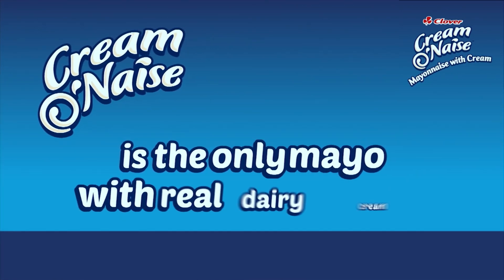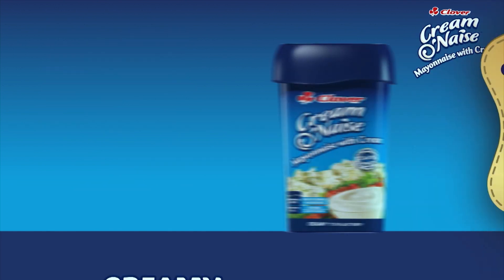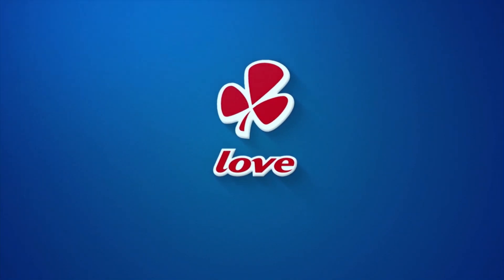Cremonese is the only mayonnaise with clover cream, made with love by Clover.